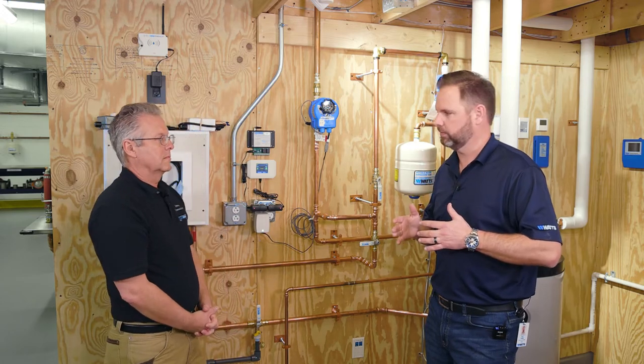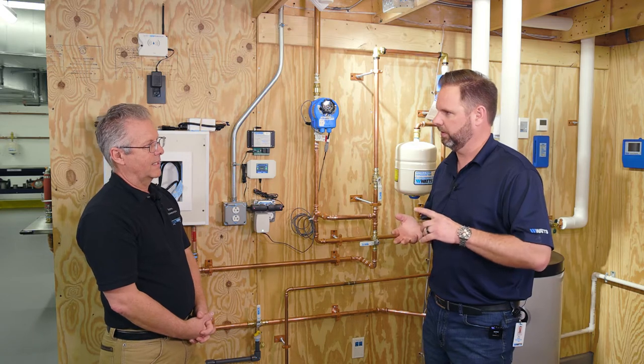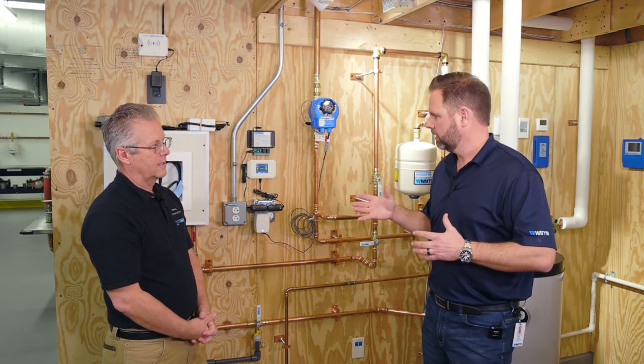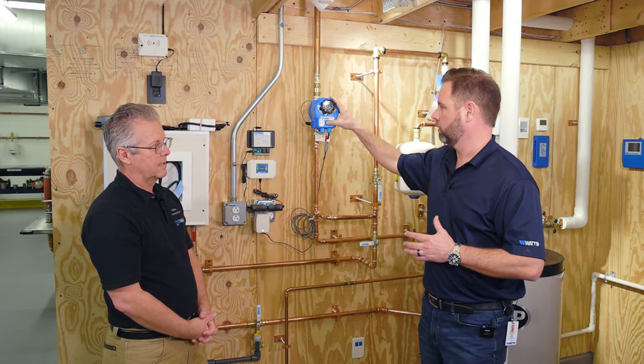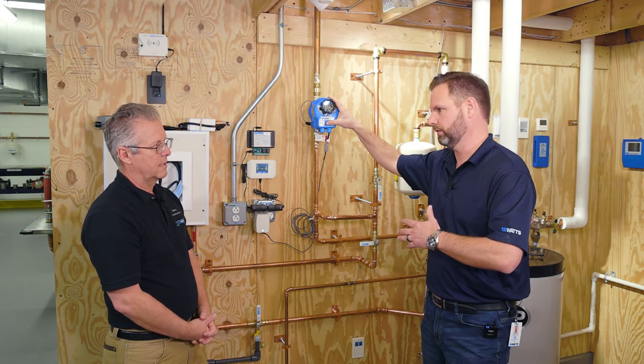Back on Contractor Corner here with Keith Zander. We are talking about install of the leak defense system. Keith, we've got a bunch of components here at Watts — water filtration, OneFlow, a lot of things that the Watts family of brands has. Talk to me about where we can work this in and install it in conjunction with some of our traditional plumbing products.